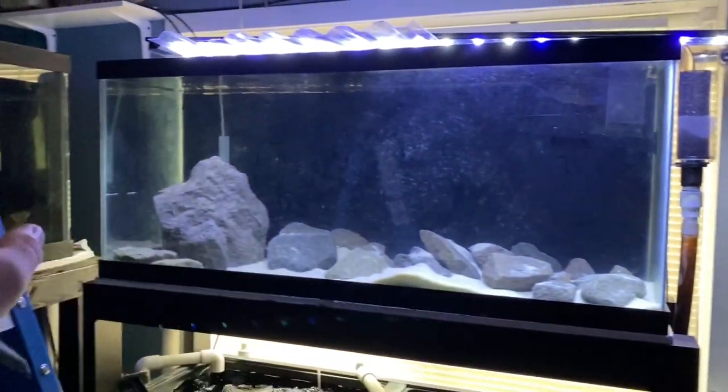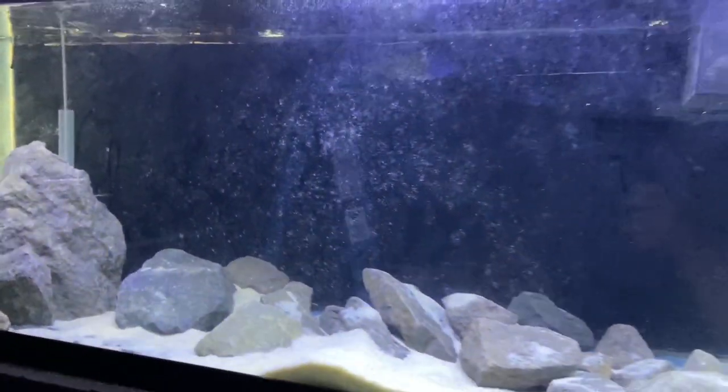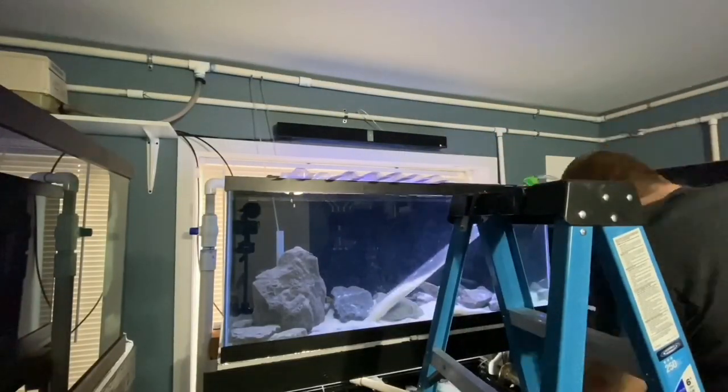What we have in this tank is just one African cichlid, some dirty glass, sand, and rock. We're going to do some things and change it up. Let's get some water and sand out of the tank.